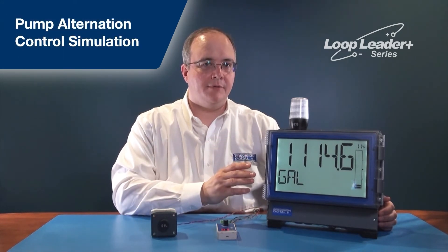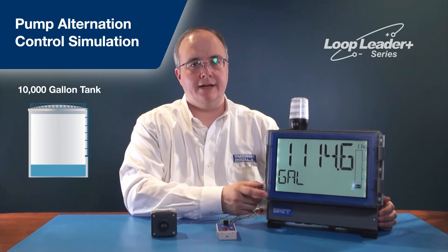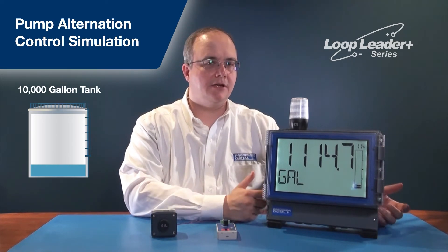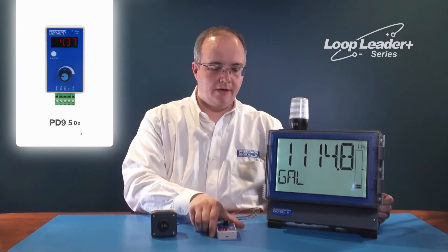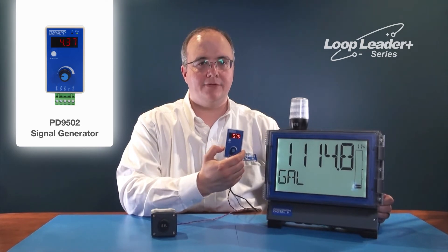Let's take a look at the Loop Leader Plus in action. In this application example, we have the Loop Leader Plus reading the volume in gallons from a 10,000-gallon tank. We're showing the volume in gallons on the top display, a tag on the lower display, and a bar graph and percentage on the side to indicate how full the tank is. We also have a green, yellow, and red light stack with a horn installed on top, representing pump 1 with green, pump 2 with yellow, and a high alarm with red. The signal is generated as a 4-20mA output from a PD9502 signal generator.